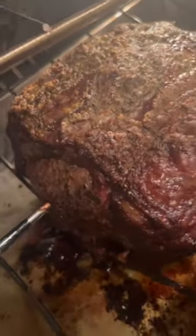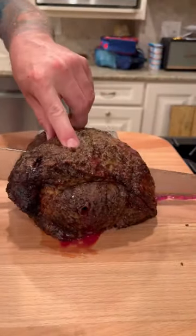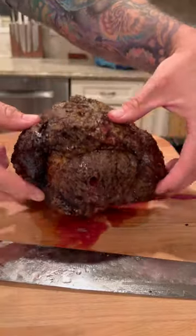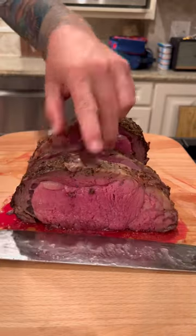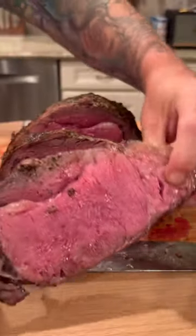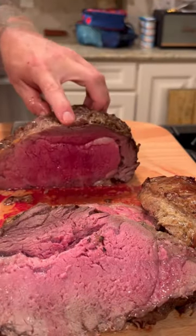The beautiful thing about a prime rib for the holidays is that you can feed everyone, from the person who loves it rare to the person who likes it medium well. You all know how I like my steak, and this is perfect. My meter rang at 120 internal, and after a 45 minute rest, I knew this would be perfect. But here's the best part, because not everyone has my taste.